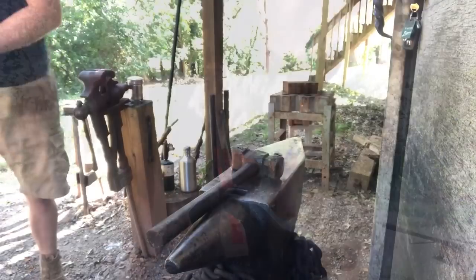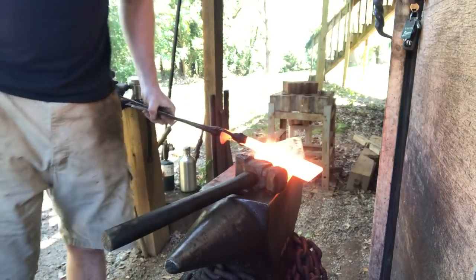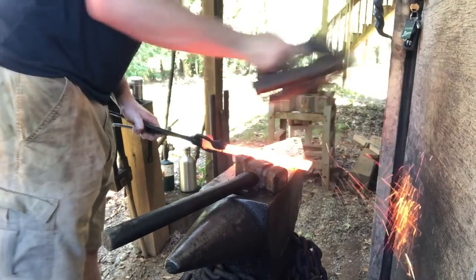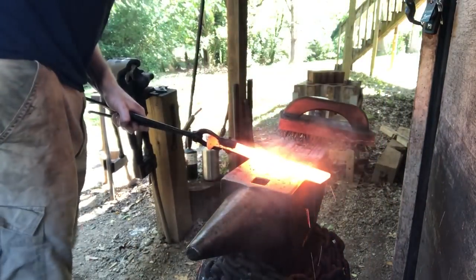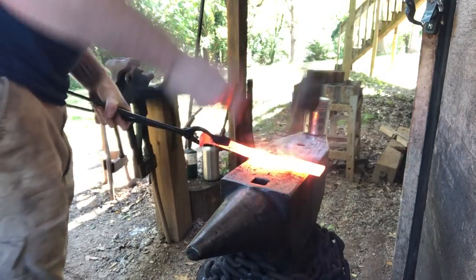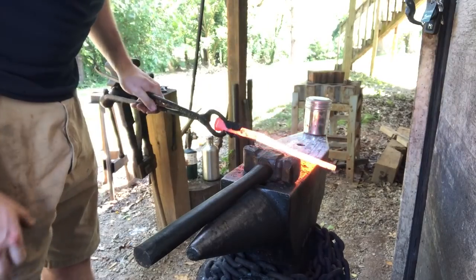Now we'll forge weld all that up and keep moving. First weld — here we go. Just a few stiff blows, brush it, flux it, back in the fire. If your weld's no good, you'll know — when you go to brush this thing it'll come out. No doubt in my mind that's stuck. A little more aggressive this time. Felt pretty solid. Now it's just a matter of blending all that in.